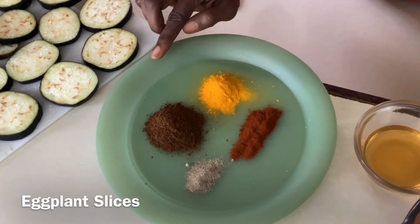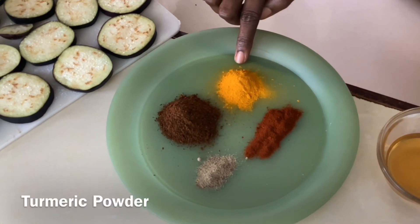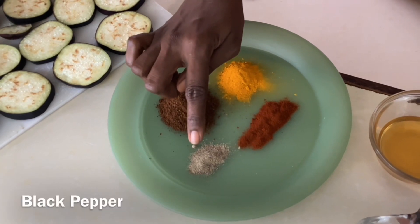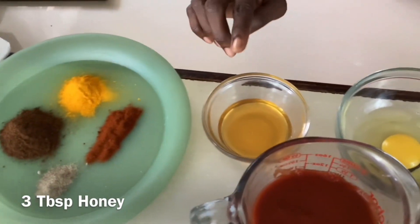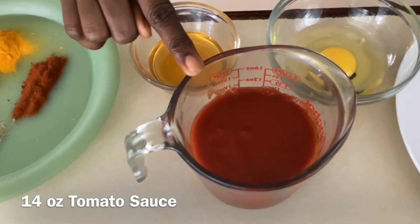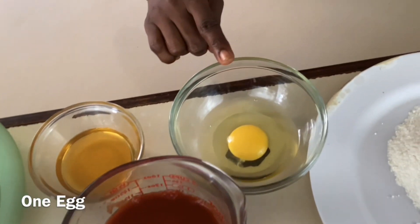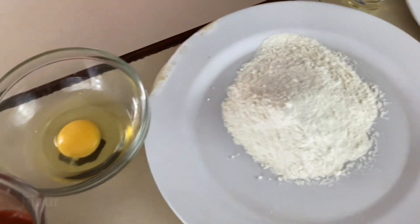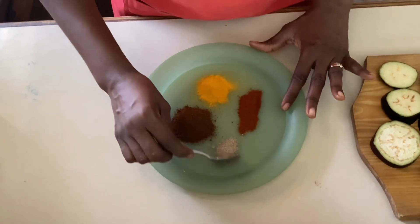We have some garam masala, turmeric powder, paprika, and black pepper — we're going to mix those together to form a rub to put on our eggplant. We have about three tablespoons of honey, 14 ounces of your favorite tomato sauce, one egg because we're going to use the double breading method, and we have flour and breadcrumbs, and oil for frying.